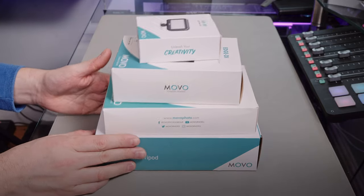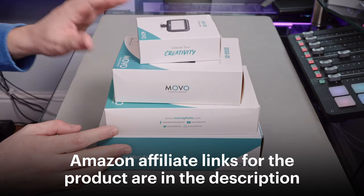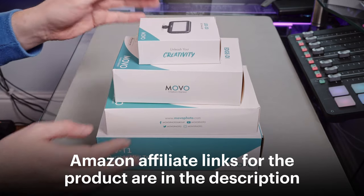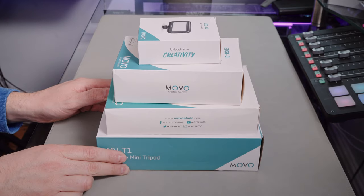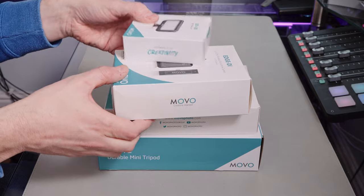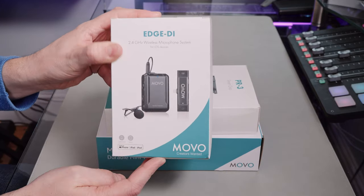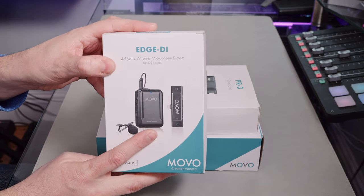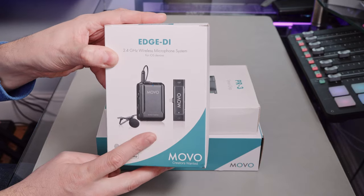It's nice when you get all four boxes ticked, and you can buy these things separately as well, but if you order the kit this is what you get. I'm going to be unboxing all of these today and taking a close look at them. I thought I'd start the video with a bit of audio, a sample from the Edge DI, because this is the most expensive item in the kit — it's a wireless lav mic.